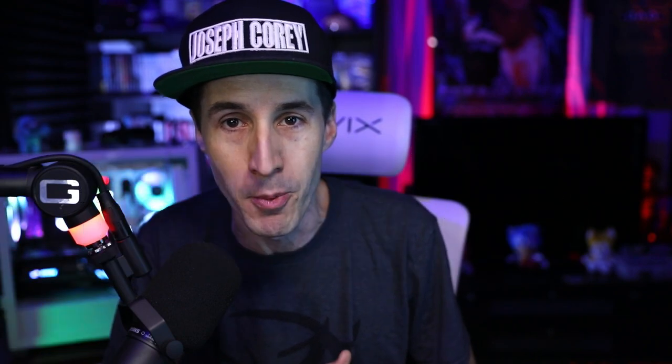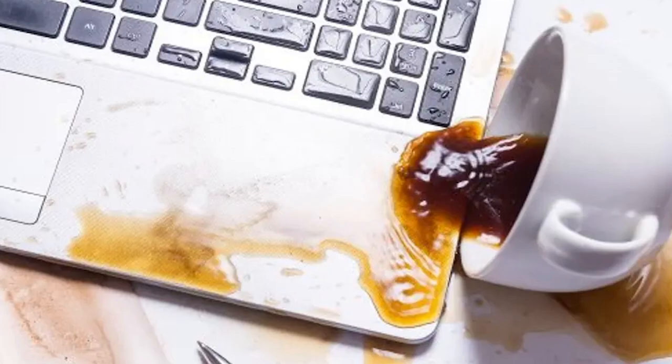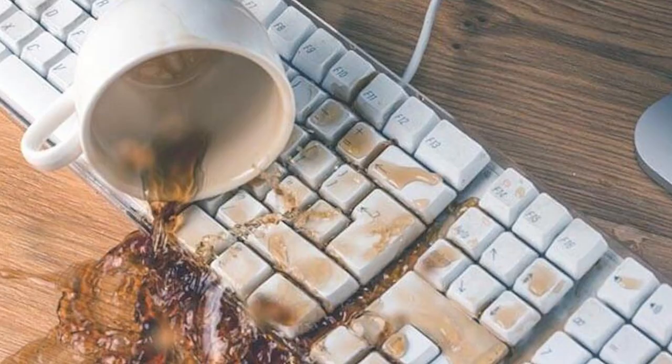Number one: do not eat on your mouse pad. Crumbs will always make it there no matter what. Number two: no drinks near the mouse pad. If you need to have a drink while you're playing games, try to do it away from the mouse pad. Every time you spill something on it, it's going to take 10 times longer to get it off. And you have to dry it and can't use it while it's soaking wet after cleaning it. So it makes no sense to eat and drink around it. Those are some no-nos.